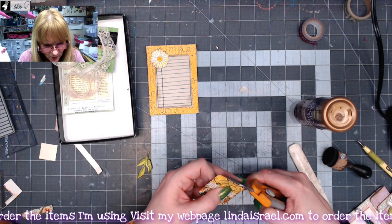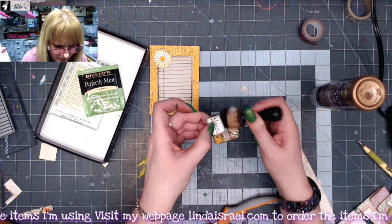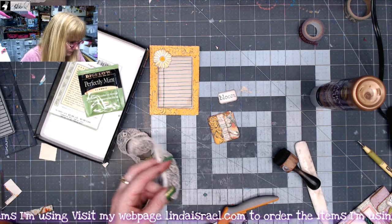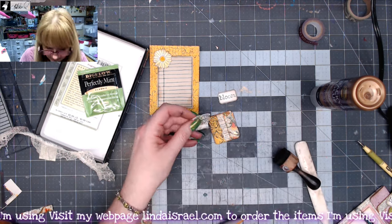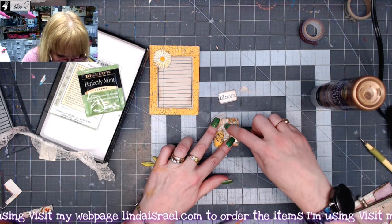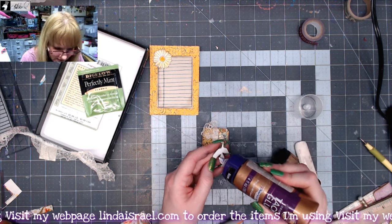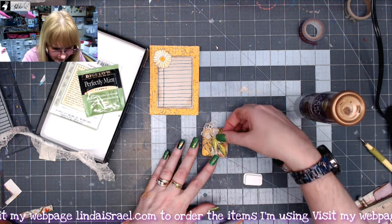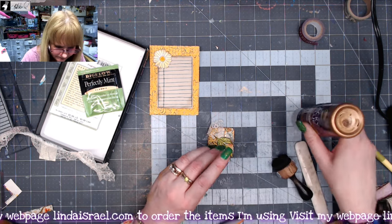I'm just going to trim — there's a little bit of hangover here. And then I've got the word 'Bloom' that I stamped on my tiny label — add a little bit of Distress Inks to it. And a little piece of lace. So I'm just going to put a little bit of hot glue down and then lay the lace in. I've got a little leaf that I stamped — it's from my leaves stamp set — and we're going to lay that kind of coming across at a diagonal. And then I'll put the word 'Bloom' up here.